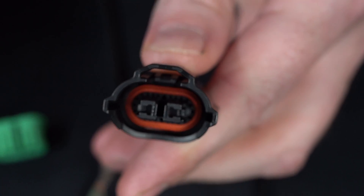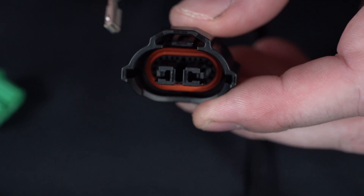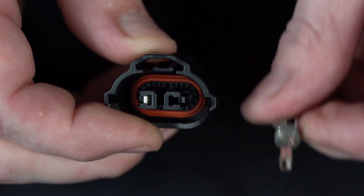Now to install the pins, just do the reverse procedure. Make sure you have the pin oriented correctly so the catch will grab. Go ahead and put the wire in through the back. It latches — once you hear that click, you know you're good.